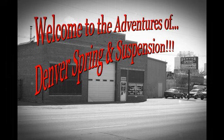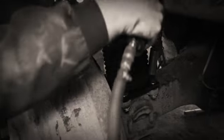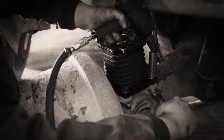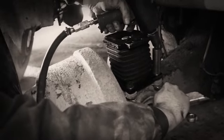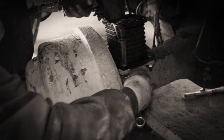Welcome to the continuing adventures of Denver Spring and Suspension. Last time, we found our terrific technicians tearing down the truck pins on a Volvo autocar. Now, we catch up with them as they begin installing the new parts needed to put this vehicle back on the road.